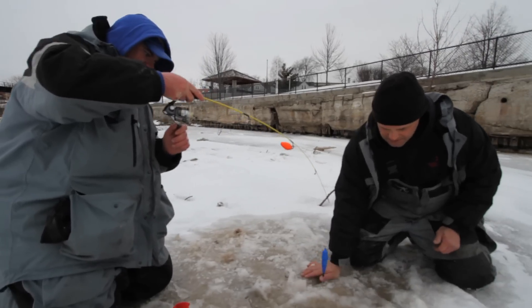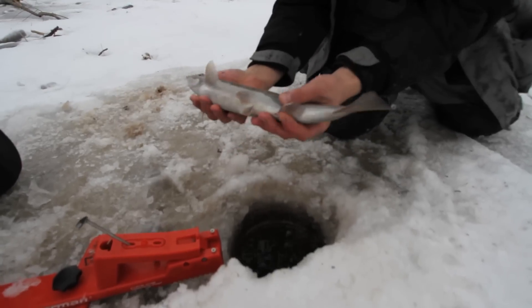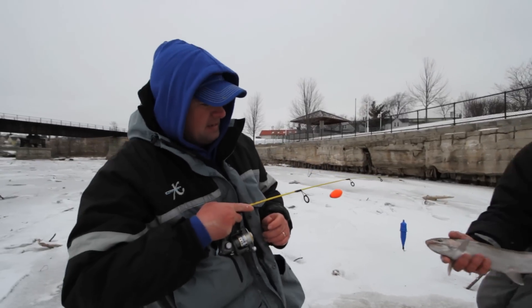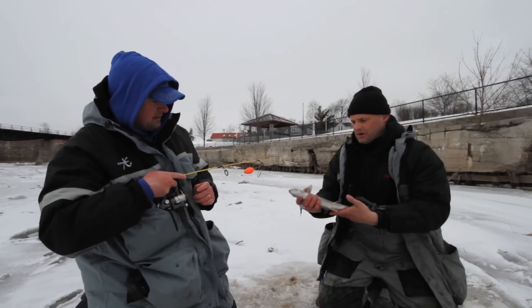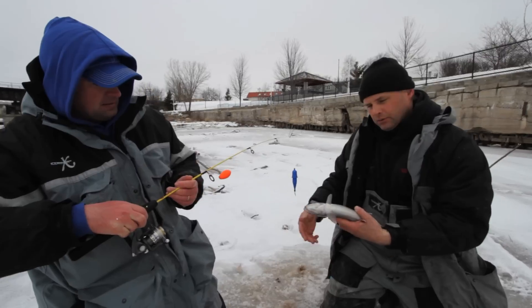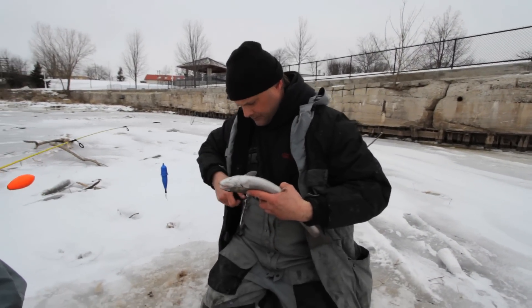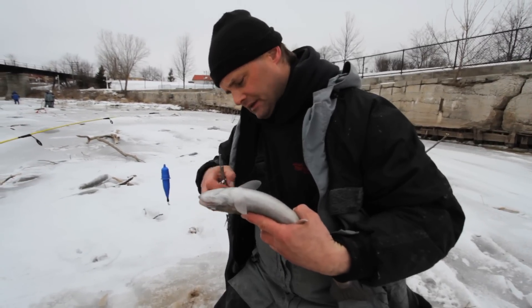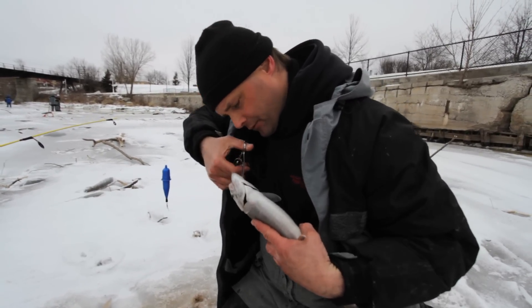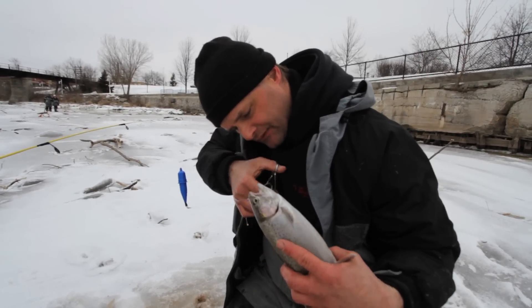Bring the rod over to the upstream side of the hole. There's a steelhead — another little steelhead. That's probably about a two-year-old fish. This year we've been running into a lot more smaller fish than normal. Normally our fish are 28 to 30 inches long. This year we've been running across a lot of fish in the mid-20s to the low teens like this one.